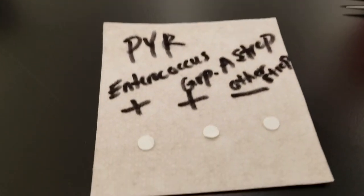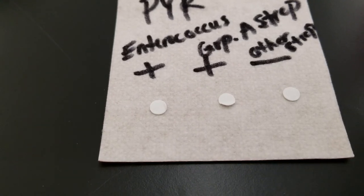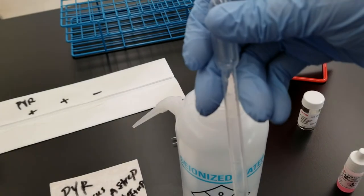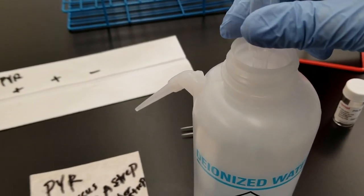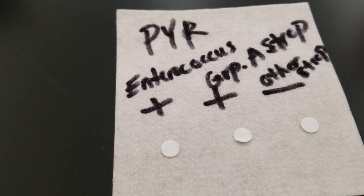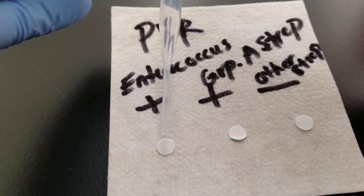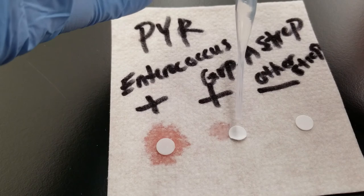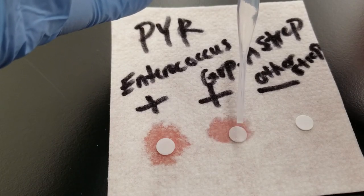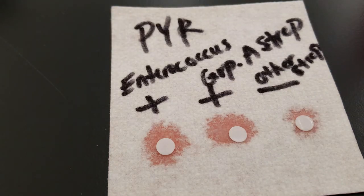I have a clean transfer pipette and we're going to do four drops of water on each of those pads so that the substrate is easily used. I'll add four drops to each pad. Now you can see what I'm talking about with the orange coming through, and we're looking for a red color at the end, so that's why that could be difficult.